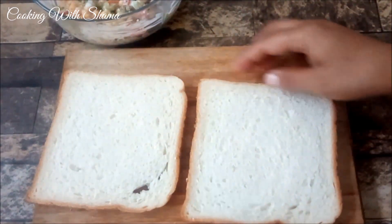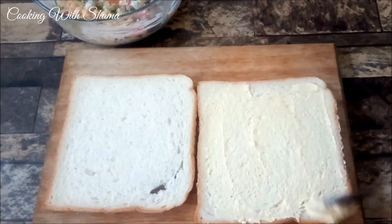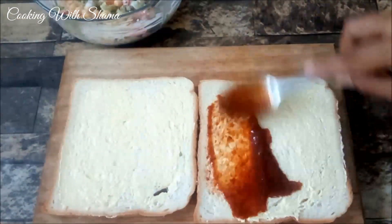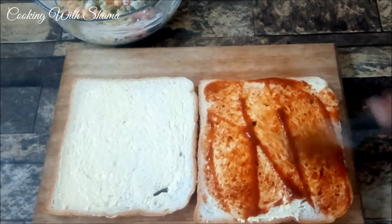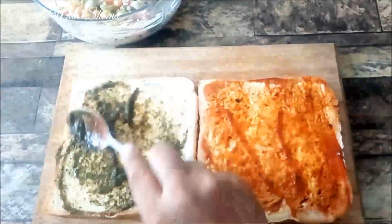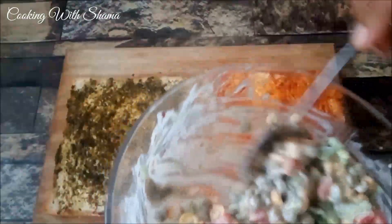Add two bread slices. We will apply butter to both slices, then add 1 tablespoon of ketchup and green chutney. Now spread the prepared vegetable and mayonnaise mixture on top.